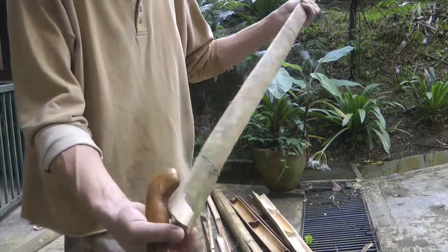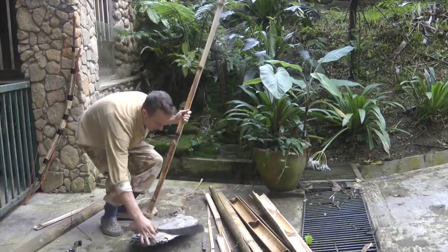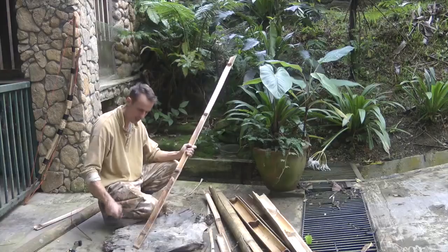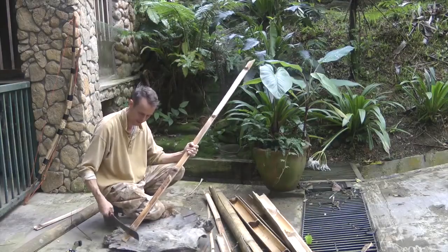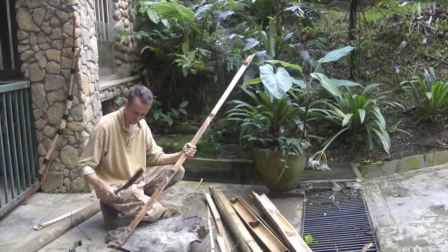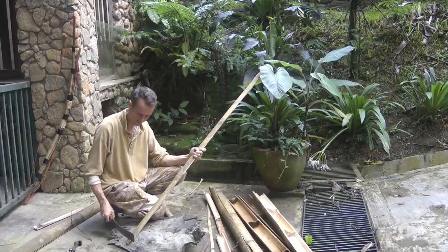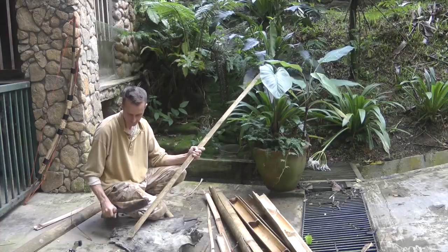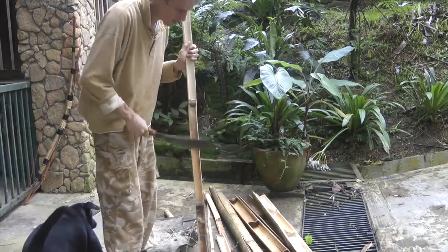Once you've cut it roughly like that, you want some sort of support — ideally something like a tree trunk. Then we're going to cut down at an angle. I'll just show you on this piece — I'm going to switch to using a saw.